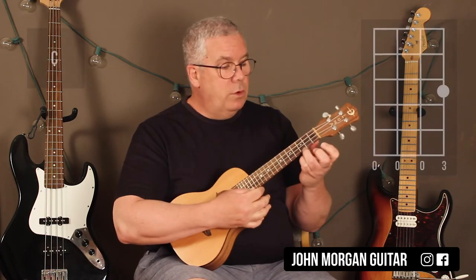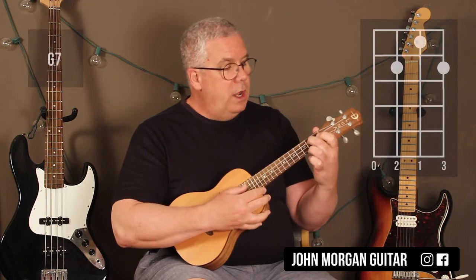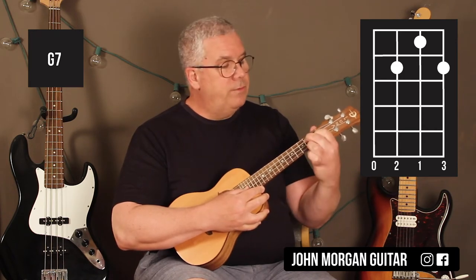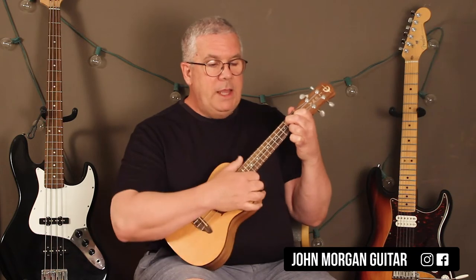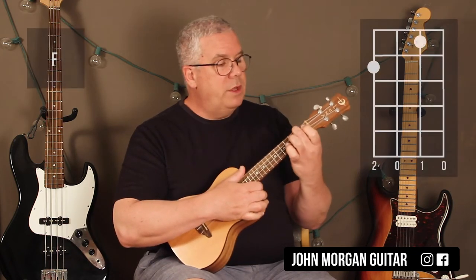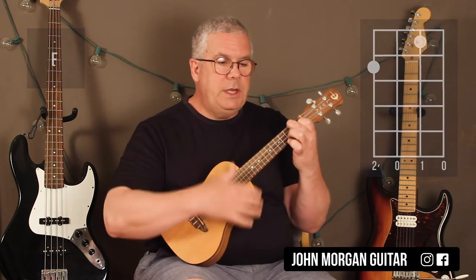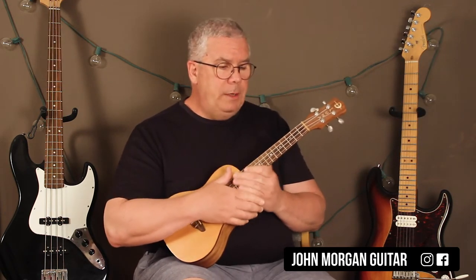So let's go over this. First of all you need a C chord: first string, third fret. That's it. Then you need a G7 chord: third string, second fret; second string, first fret; first string, second fret. That's a G7 chord. And then you just need an F chord: fourth string, second fret; second string, first fret. That's all you need — those three chords will get you through the whole song.